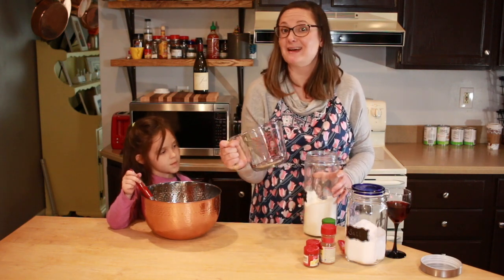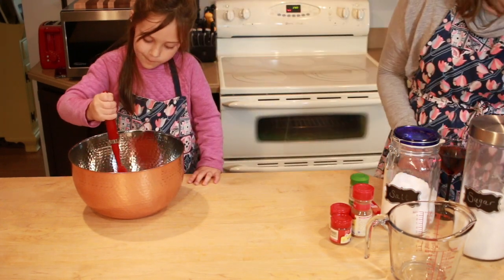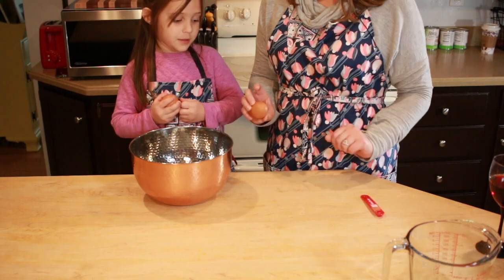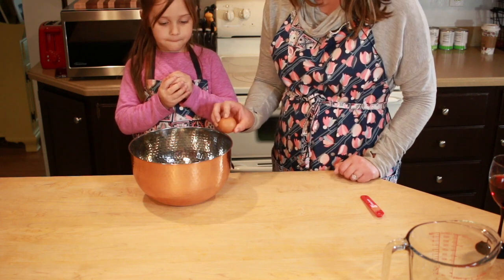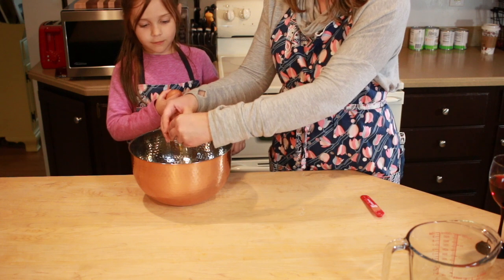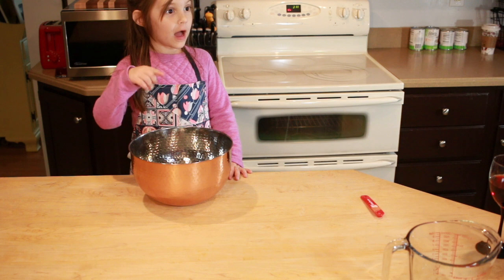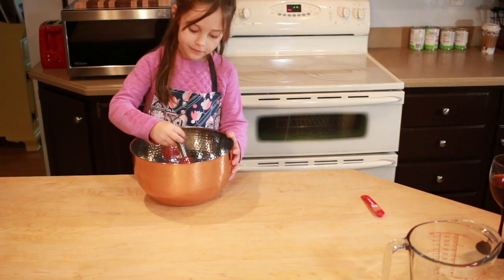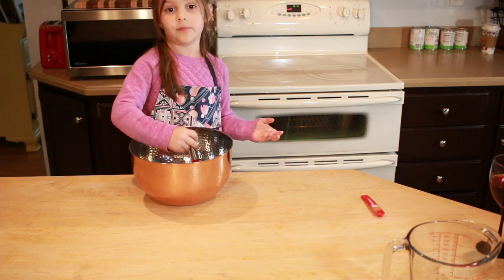Fun fact: this measuring cup does not have a quarter on it. We learned on another YouTube video that the best way to crack eggs is not on the side of the bowl, but on a flat surface — you get less eggshells in your stuff. We had a double yolk!